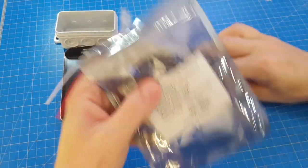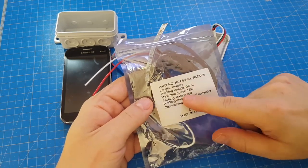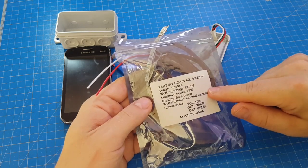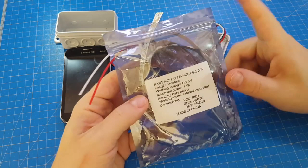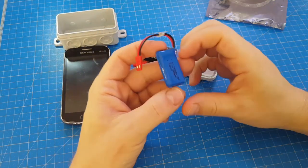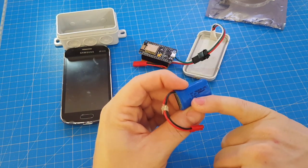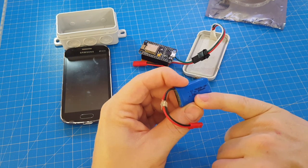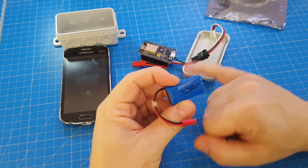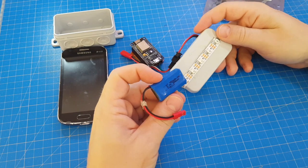I cut off 5 NeoPixels from a 1 meter, 60 LEDs per meter NeoPixel stripe, which works at 5 volts. But I wanted to power it by just one of those LiPo batteries, and this LiPo battery delivers only 3.7 volts. 3.7 volts would be enough to power the NodeMCU, but shouldn't be able to power the NeoPixels.